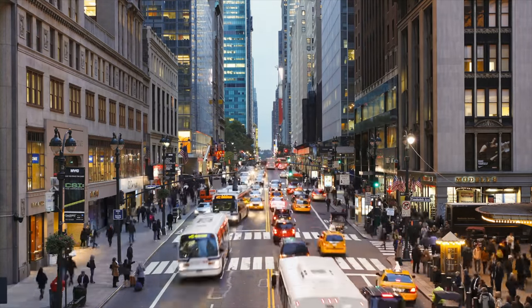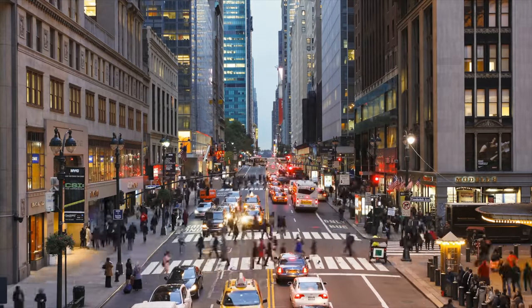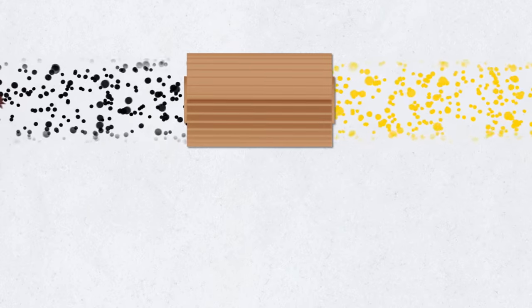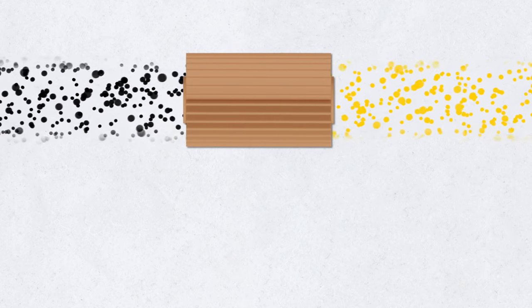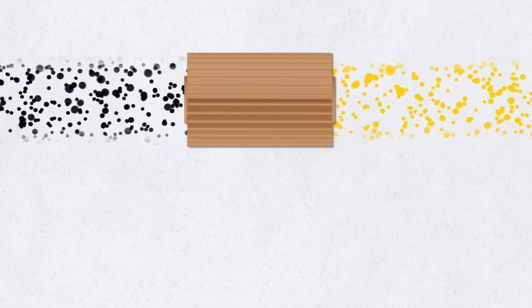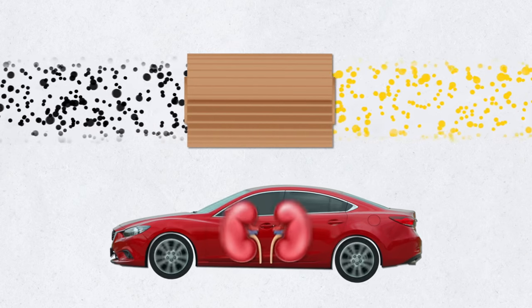Your vehicle's oil filter does two very important things. It filters waste, like dangerous pollutants and contaminants. But that's not all — it also keeps oil in the right place at the right time. You can think of oil filters as the kidneys for the car.